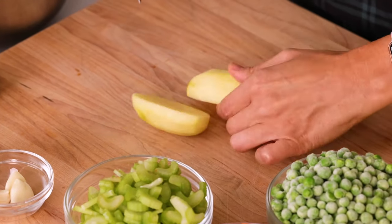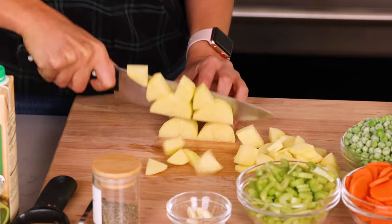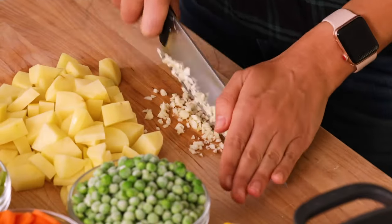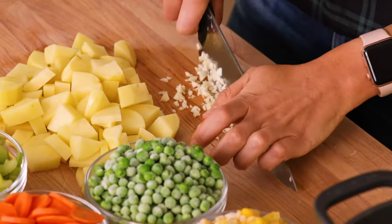Now we'll just chop up the potato — cut it in half, half again, and then into small cubes. I'm also going to chop up some garlic. The recipe calls for two, so immediately just double that. In my mind, I always double the garlic.